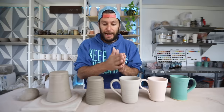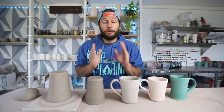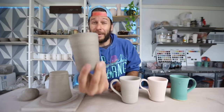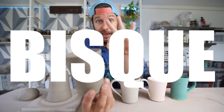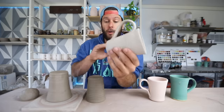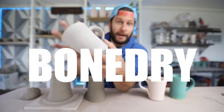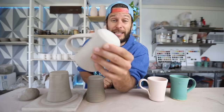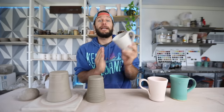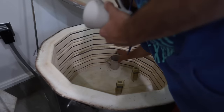The next stage after trimming and putting the handle on is letting it dry. This one still has moisture in it, but you can't bisque fire it — that's the term for the first firing — until it's completely dry, because you don't want any moisture in it. This is what it looks like when it's completely bone dry. This mug I made four or five days ago; it's been sitting and is completely dry, ready to get loaded into the bisque fire.